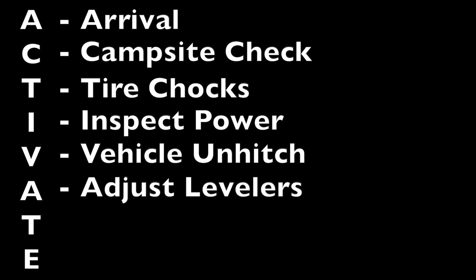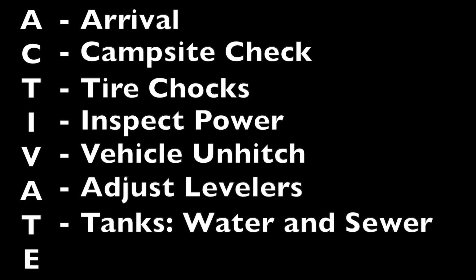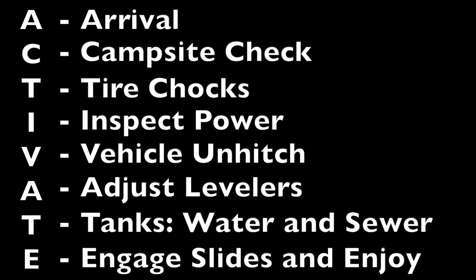First off is A for Arrival, C for Campsite check, T for Tire chocks, I for Inspect power, V for Vehicle unhitch, A for Adjust levelers, T for Tanks — water and sewer — and E for Engage slides and enjoy.